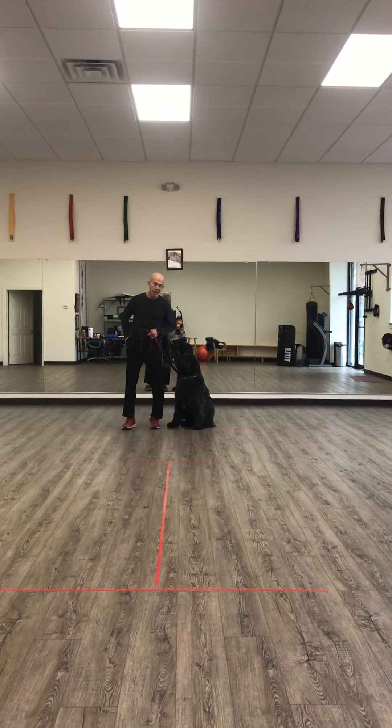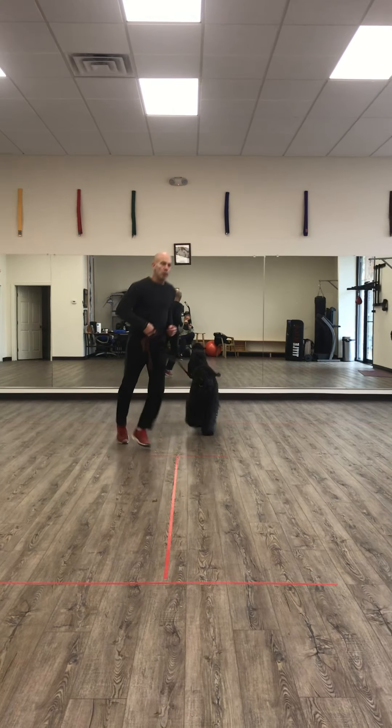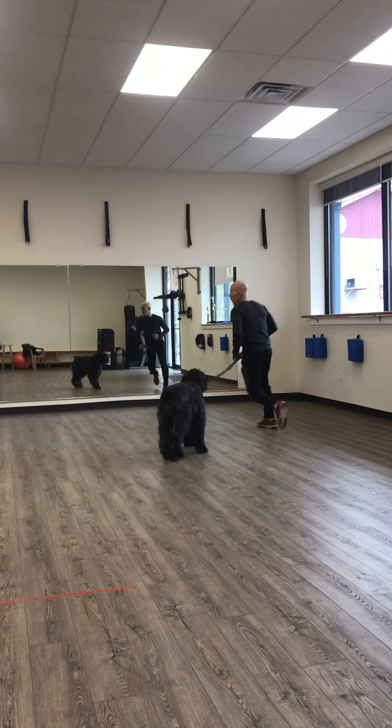Hi everybody. Jonathan here from Captain Canine. I'm here today again with Finn. Finn's about two weeks in on his training program, doing really well.